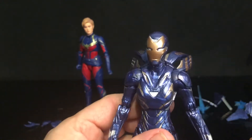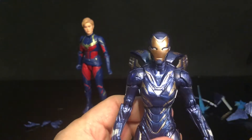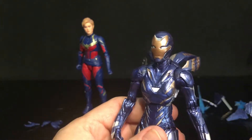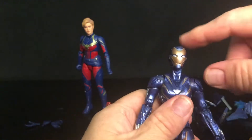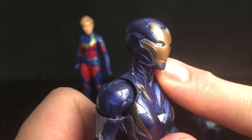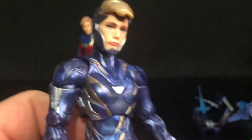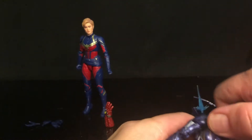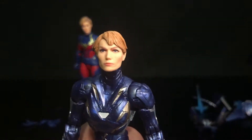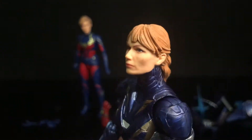So this is pretty much identical to the one they've given us before. I don't have the Rescue Armor, so I was happy to get this in the set. I was really after the Captain Marvel, but I was quite happy that not only did they give us this awesome helmeted head and a heads-up visor, but they even went further with a full head sculpt for Pepper Potts, played by Gwyneth Paltrow.